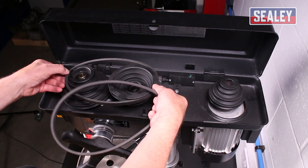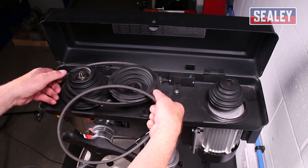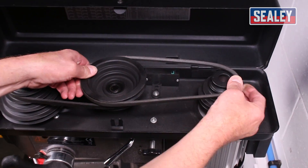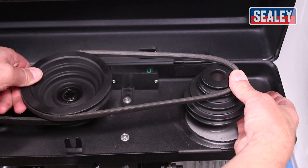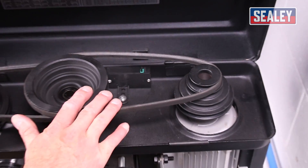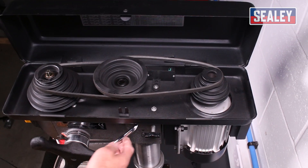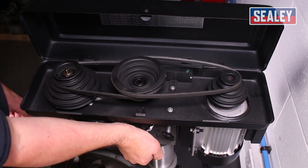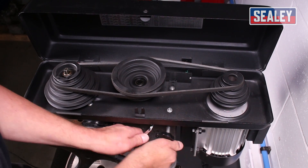We can lay them out in whatever configuration we want. Pop that down onto that one, then pull back on this and back on here — pushing down and rotating back on again. Now we're back in position. The next stage is to re-tension, which pushes the motor back out in the other direction.